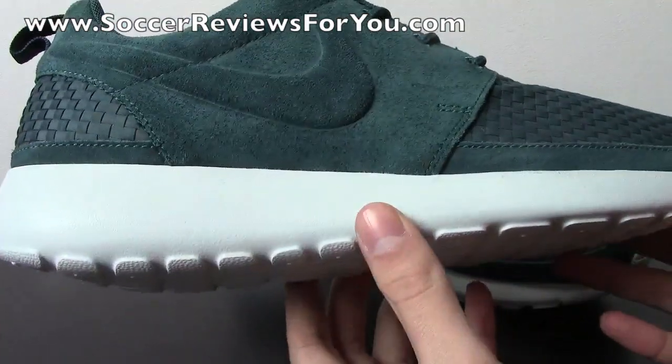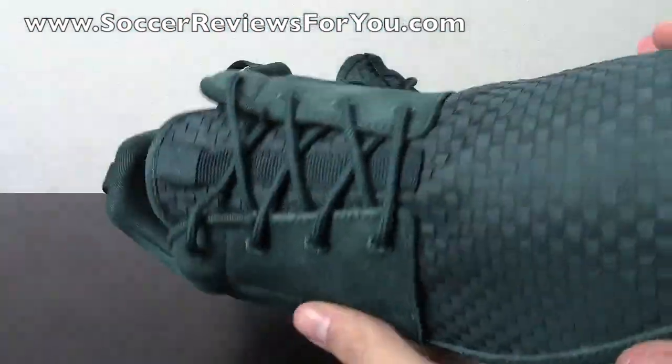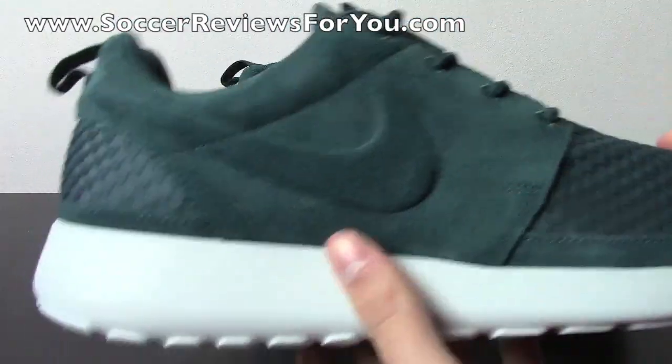The colorway is this dark atomic teal, which is kind of like a dark green — it's not a teal by any means — and I think it looks really good in person, especially in the light, and you'll see a little bit later in the on-feet portion of this video.